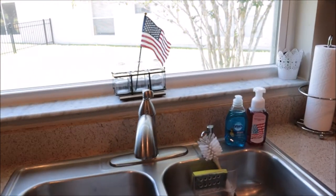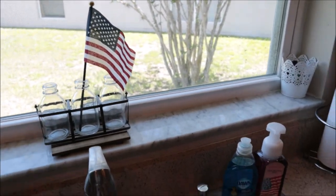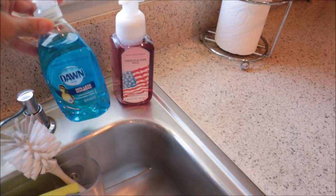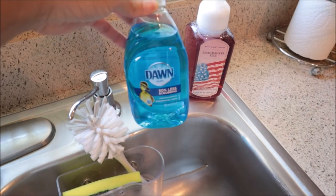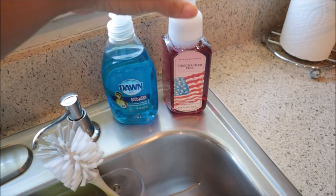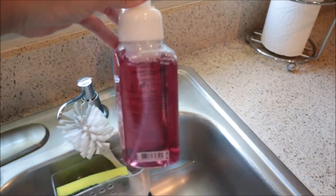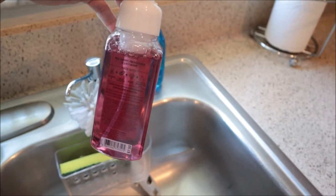Over here behind the sink I just did a simple American flag in one of these little milk jars up here on the windowsill. And if you've watched any of my previous decorate videos, you know that I'm extra about matching my dish soap to the holiday. They don't have a red Dawn, so I picked up the blue Dawn. And then we went ahead and paired it with the Bath and Body Works Firecracker Fizz Soap. I always have a Bath and Body Works hand soap up on my sink. This one has notes of red cherry...